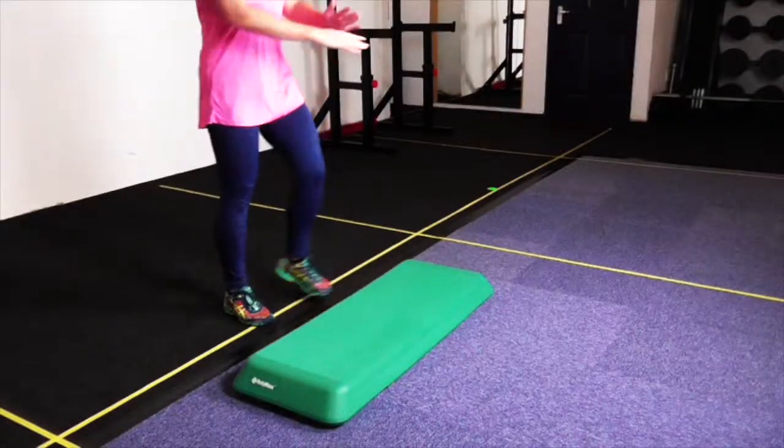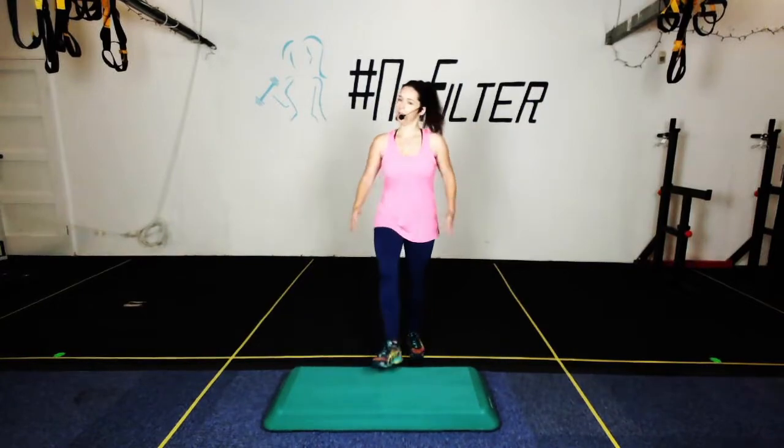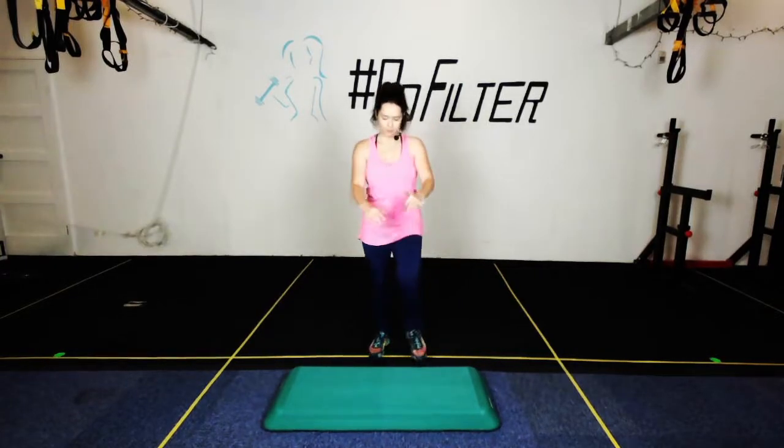We're going to put heels up on this step in three, two, one — here we go! Toes up to the ceiling, getting nice and warm. Get those arms going as well to pump the blood flowing. Keep going!